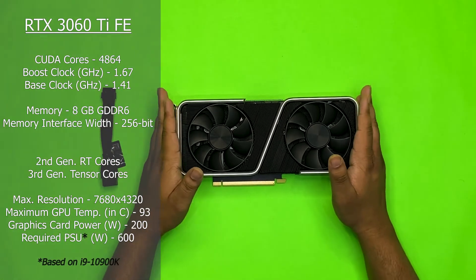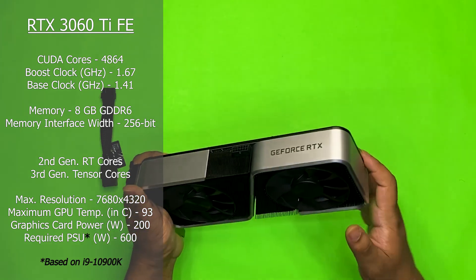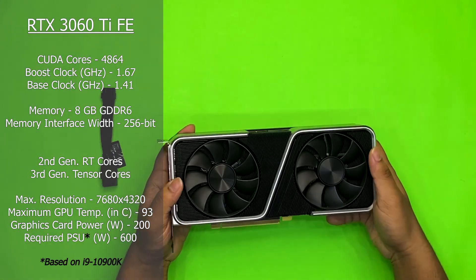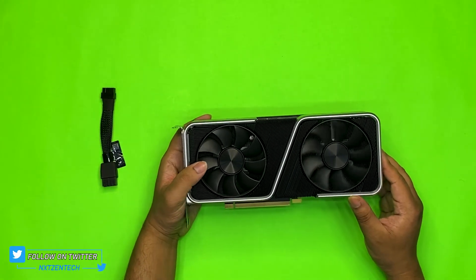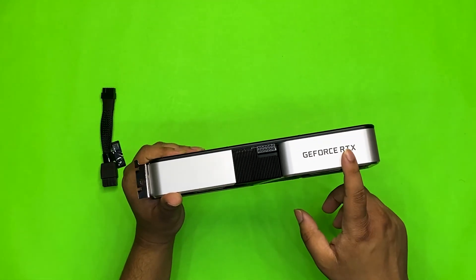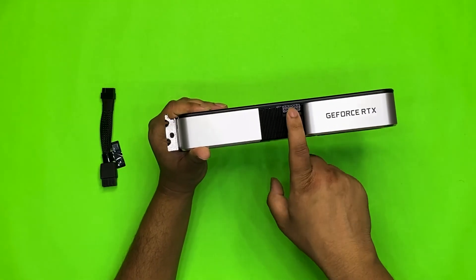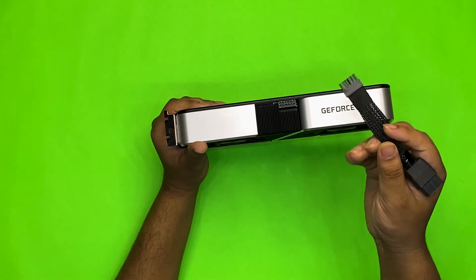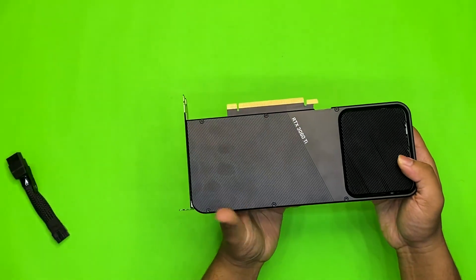We have the bad boy right over here in front of us and it looks absolutely sick — one of the most beautiful Founders Edition cards I have seen till date. It has 285mm fans which run at around 4000 RPM at top speed, which is a lot. As you can see, NVIDIA is using their newly designed 12-pin power connector right in the middle, and it also comes with their proprietary 12-pin to 8-pin converter cable.